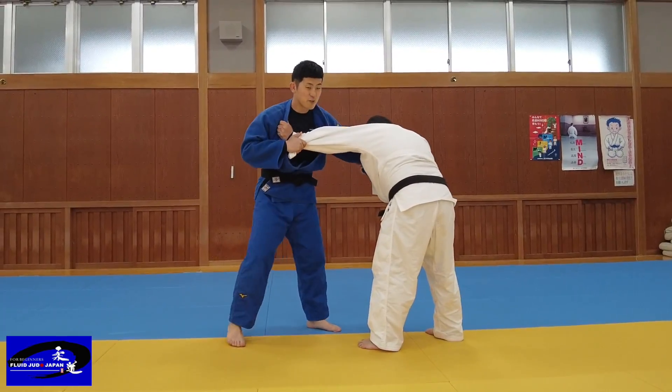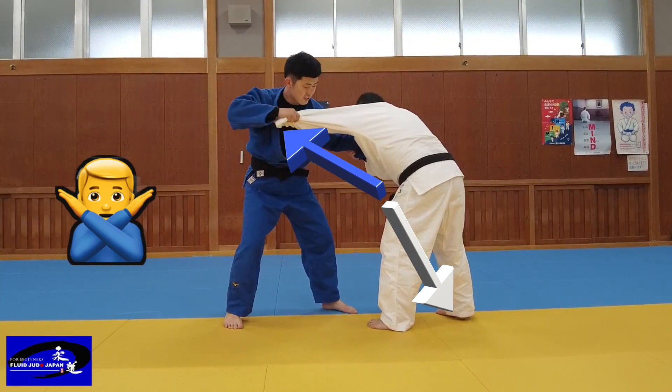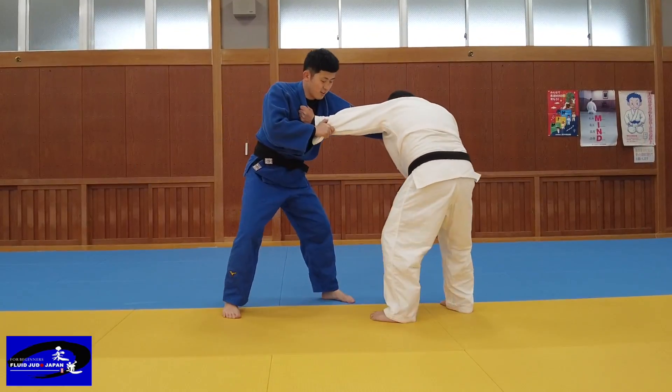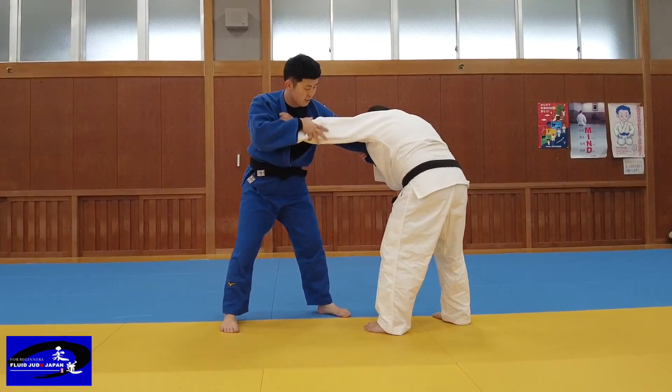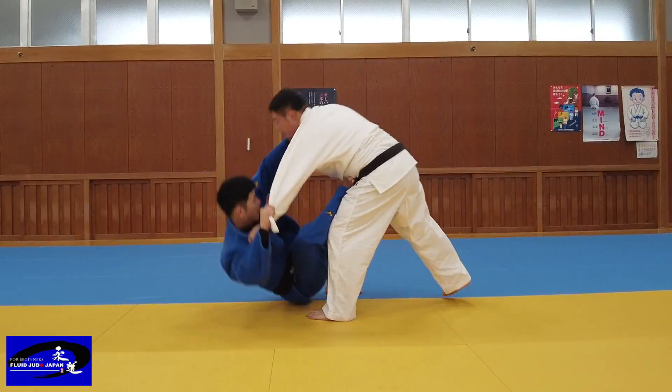It is very difficult to throw in this direction. In this situation the opponent is very wary of attacks in this direction. From this position, break the balance with both of your hands in this direction, then move in quickly.